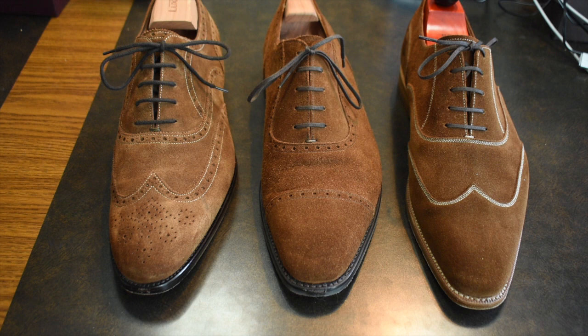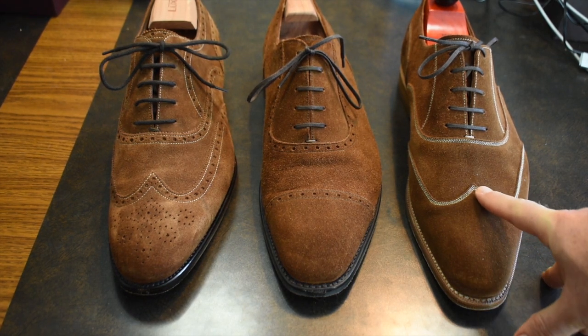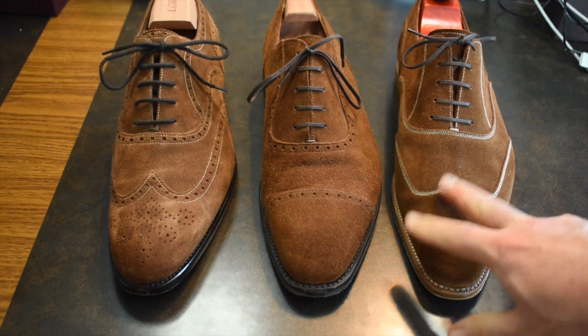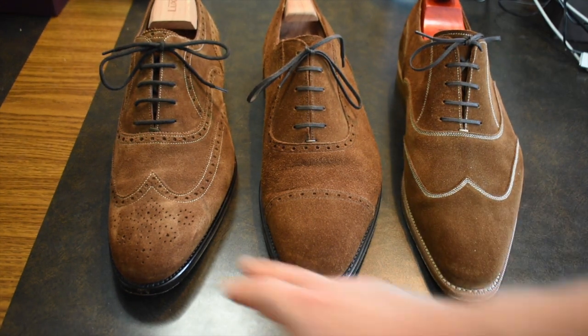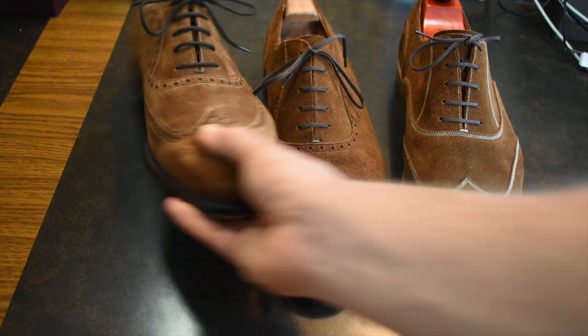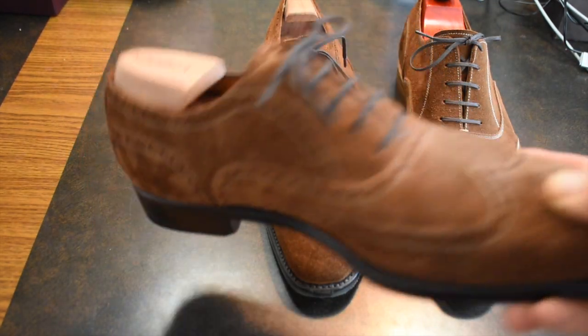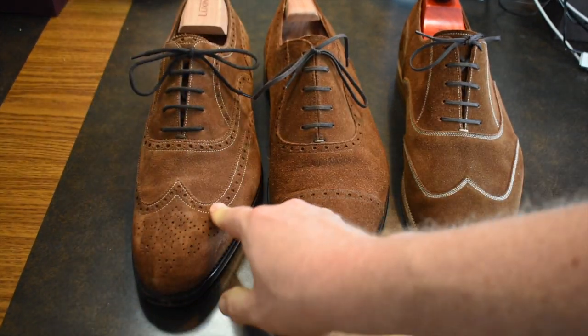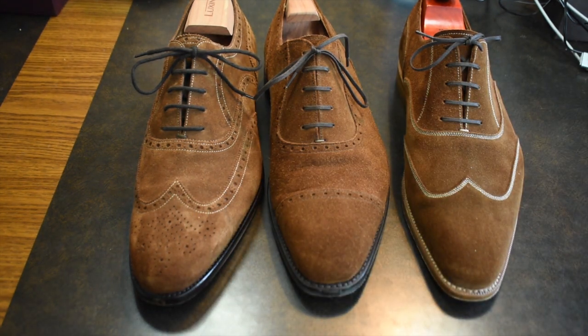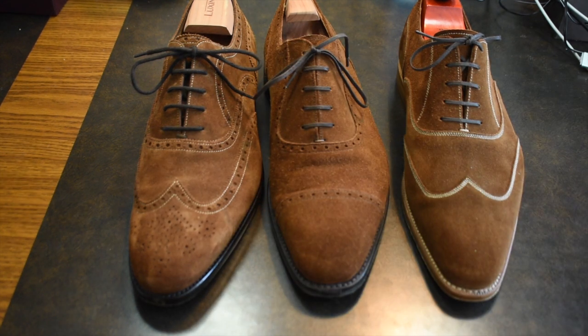The most formal of the three is the Austerity Brogue on the right, but it also has some non-formal aspects. It has beautiful contrast stitching, which makes it a little bit less formal, and it has a contrast sole — so instead of a dark sole, it has a light sole — which also makes it less formal. On the left, the Palo Scafora also has contrast stitching, which makes it less formal, plus broguing — both as a medallion on the front as well as brogue holes going along the wing lines and basically all the seams.